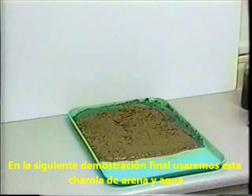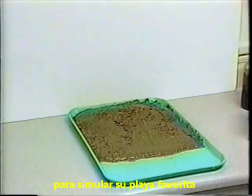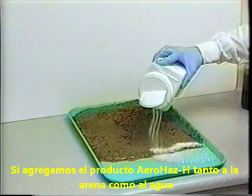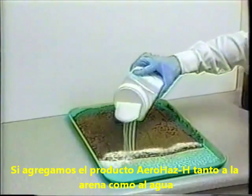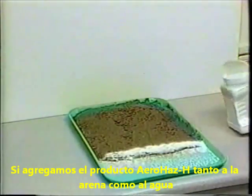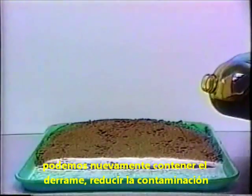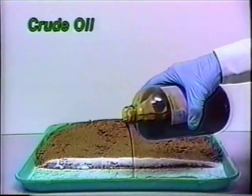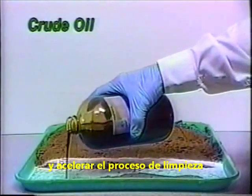In our final demonstration, we'll use this tray of sand and water to represent your favorite swimming beach. By introducing AeroHaz to the sand as well as the water, we can again contain the spill, reduce the contamination, and speed the cleanup process.